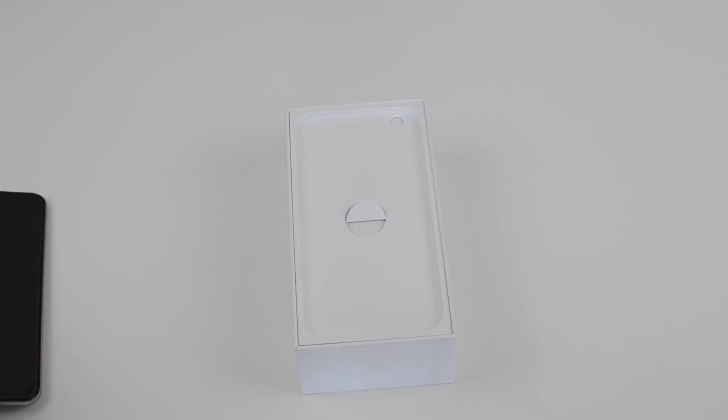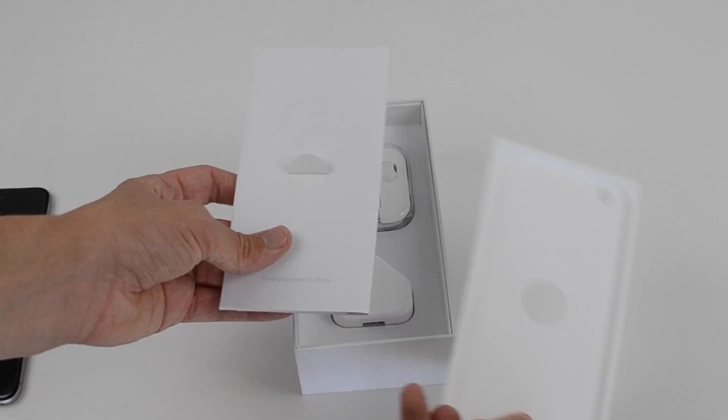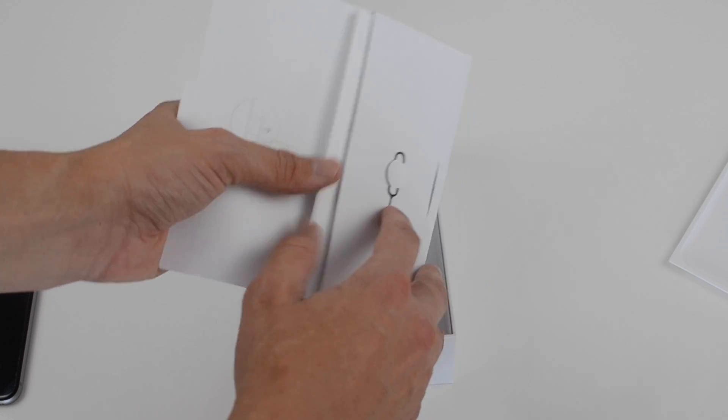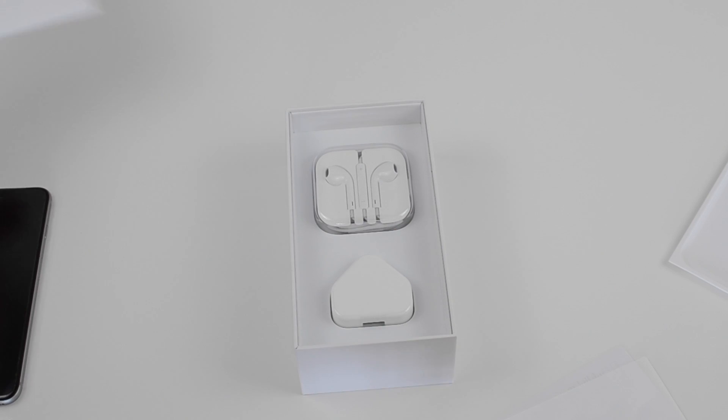Lifting off the lid, we get our first look at the brand new iPhone 6 Plus. We've got the Space Grey model in 16GB. You can also go for a champagne gold colour, or the white slash silver model as well. We then get our little tab to lift up, which goes to a packet where we get our SIM card ejector, the Apple stickers, and also a little tips guide.